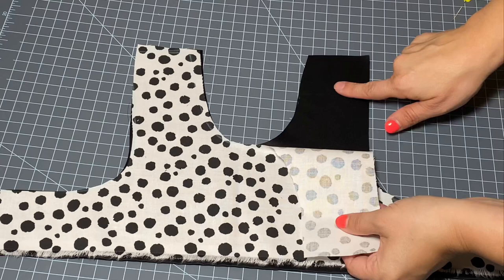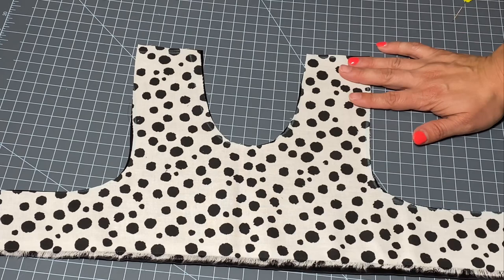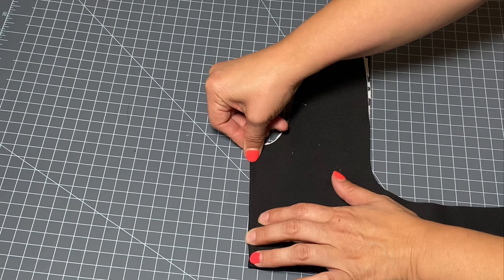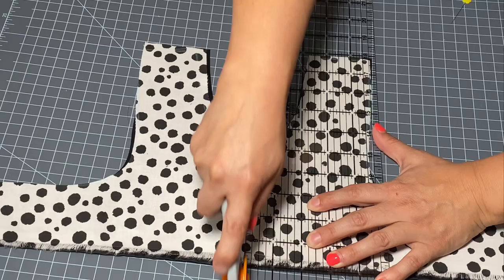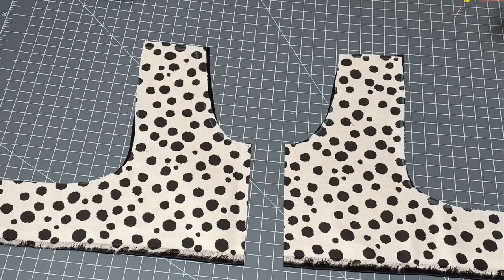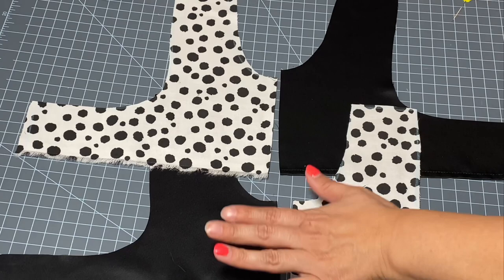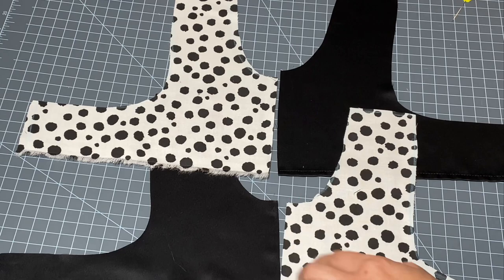I've cut both pieces of my bodice — the black and the Dalmatian print — but now I need to separate them by cutting straight down the center. I'm going to fold this in half, give it a little crease at the center, bring it back over, and I can see my center clearly right there. Now I have two separate pieces: black up here, Dalmatian down there, Dalmatian up here, and black down there. You wouldn't even need to put print on the reverse side — you could use a plain color and make a second dress with those pieces.